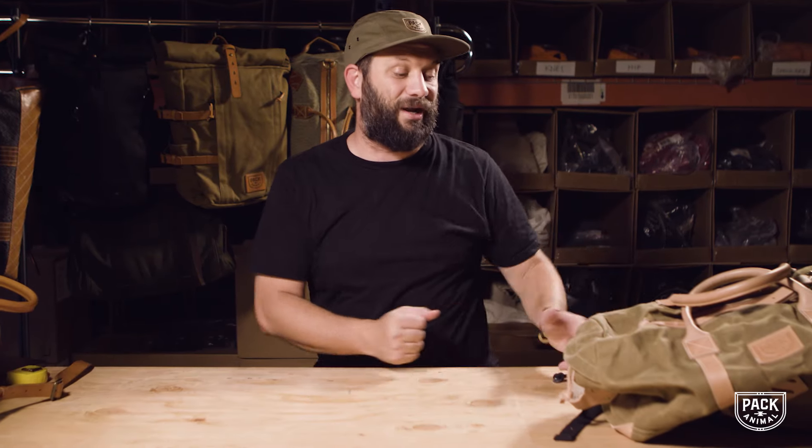You're gonna get just a much better price if you back now than if you wait till after these bags are out and delivered. If this goes well — and we hope it will — we can develop more products for Pack Animal, and that's the goal: to grow Pack Animal into a company that offers you excellent quality, bags that you won't have to replace, that won't break down, that you'll be able to use for years and years, and that are gonna look better than the day you bought them because the materials are good. We'll catch you next time — peace.